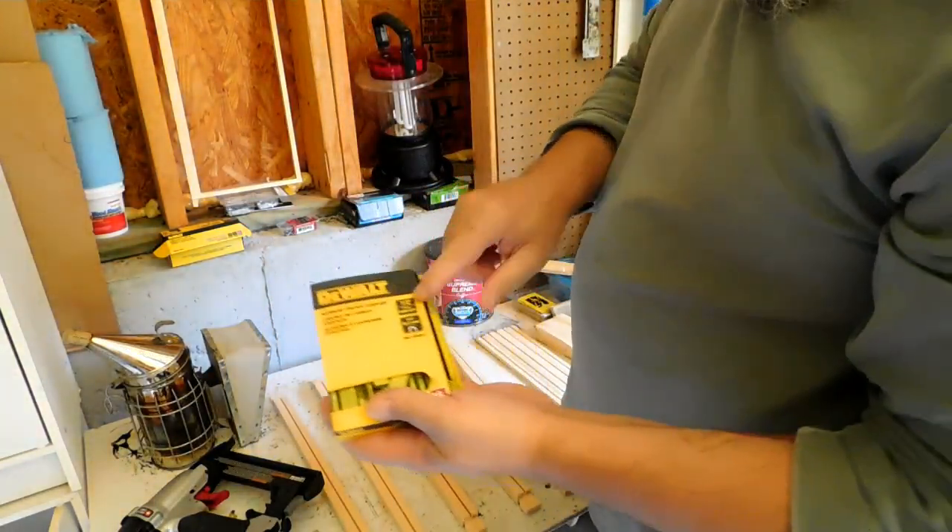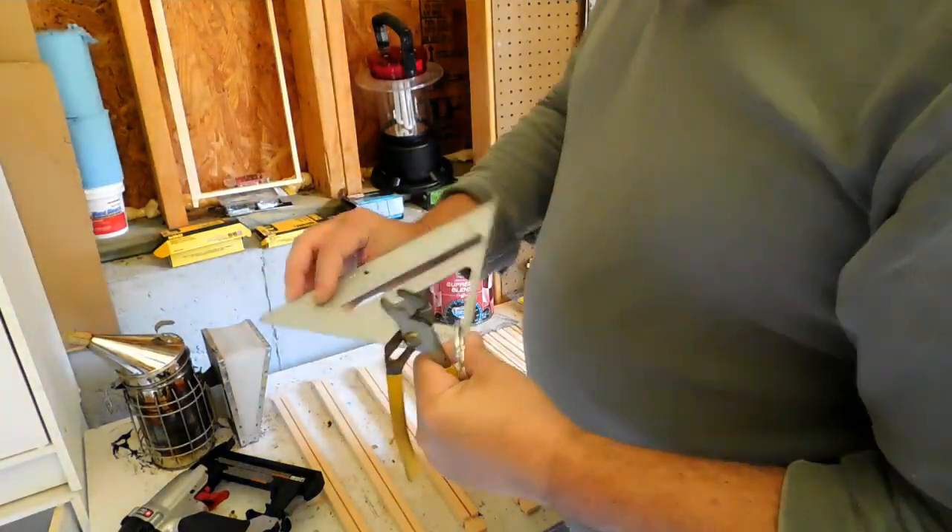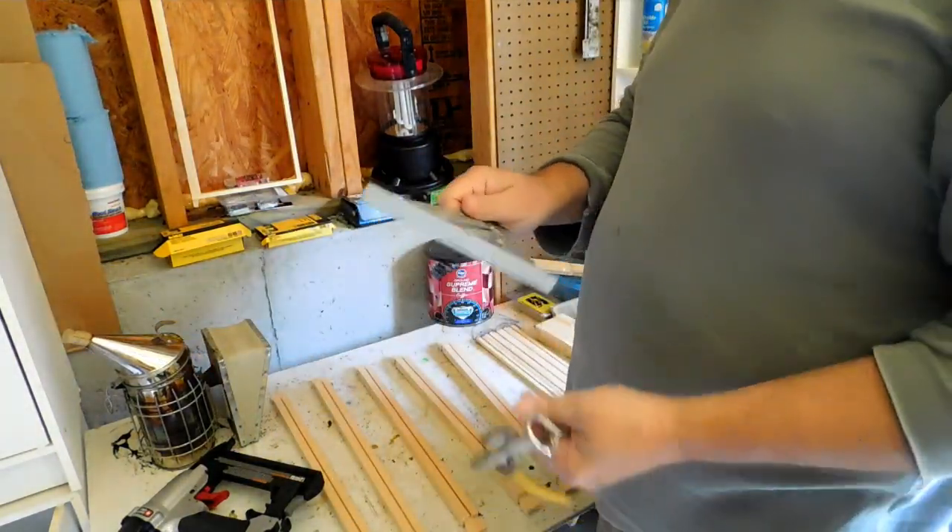I also use these small half-inch staples because I'll be putting in wired wax foundation. And this little angle iron comes in handy to make sure you have nice vertical sides.